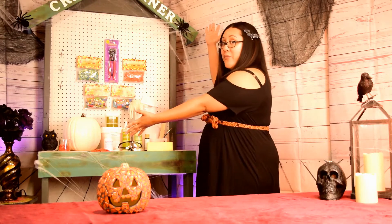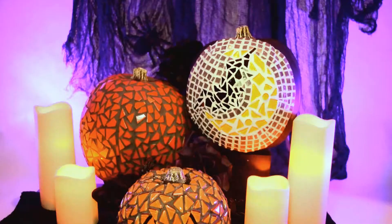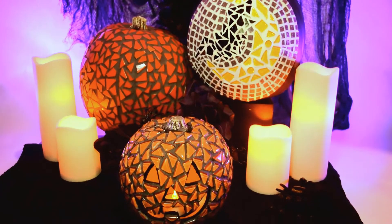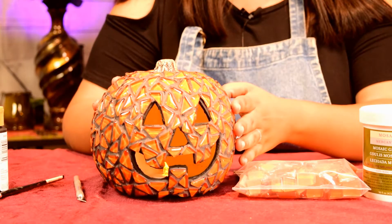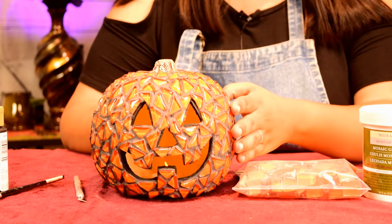Hi everybody, this is Nellie from Diamond Tech and welcome to my Crafty Corner. Today is a special video. We are celebrating Halloween — my favorite holiday — and I'm gonna teach you guys how to mosaic a pumpkin. It's gonna be a great focal piece in your house or on the front porch, and people are gonna be amazed that you did it on your own. And it's a super easy process. We also have a friendly kid version that I'm gonna show you guys. So let's get to it.